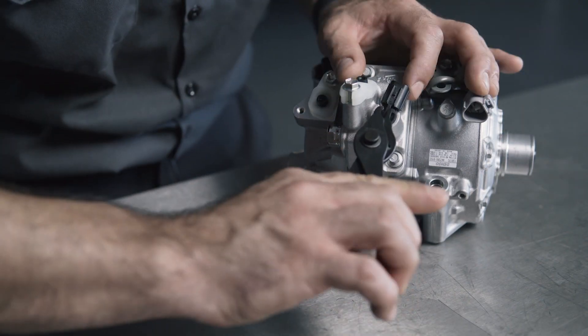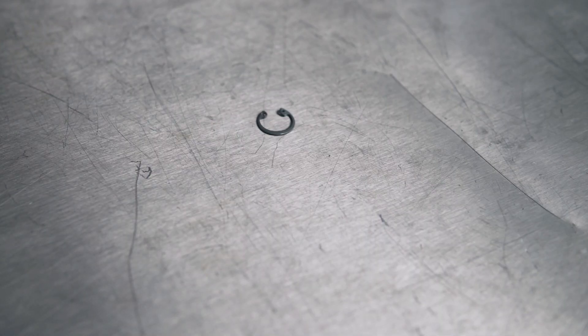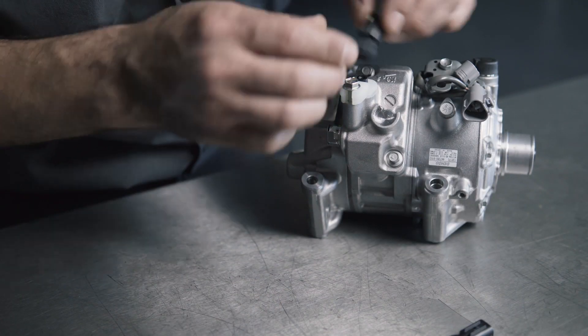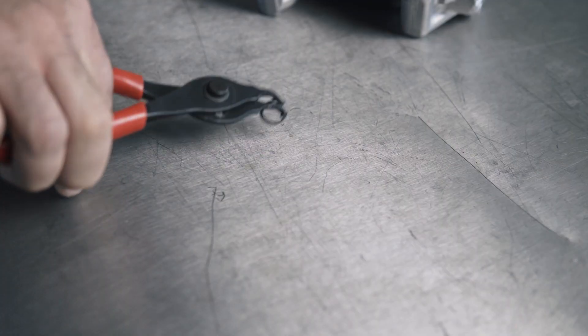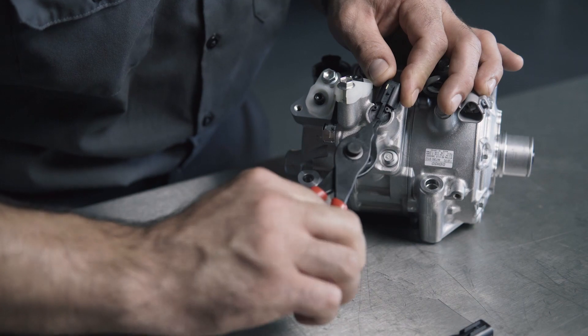You'll simply disconnect the original flow sensor, remove the circlip that holds the sensor in place on the compressor, remove the sensor and replace it with the new one. Reinstall the clip, plug in the new sensor and you're done. It's that simple.